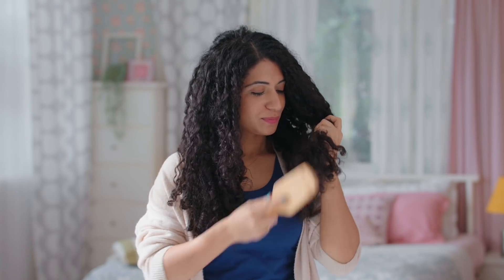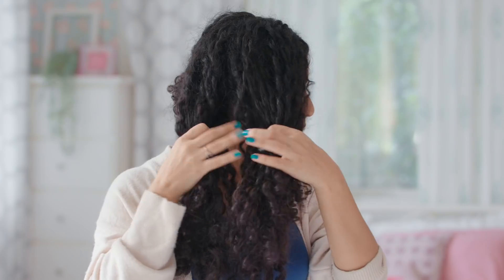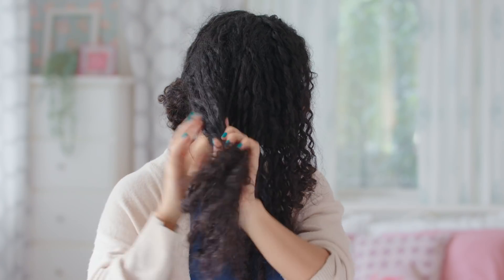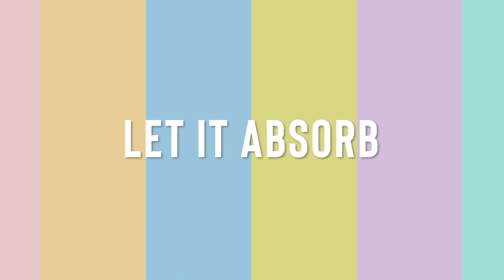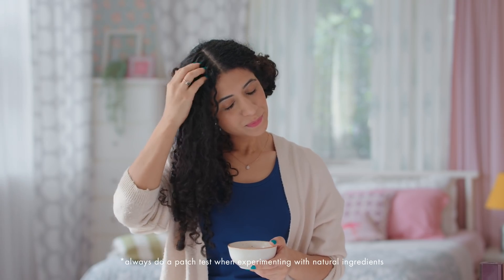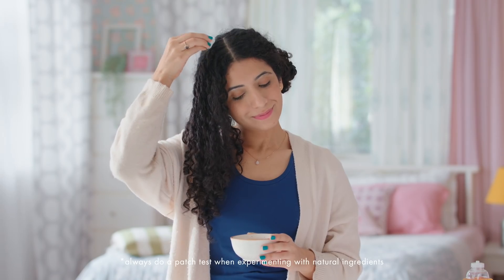Detangling your hair to get rid of any knots before oiling will make the application process much easier. If you have thick hair, part it into sections so that you don't miss out on any scalp spots. You can either use your fingertips for application or dip a cotton ball in your favourite oil and dab it on the scalp for better absorption.